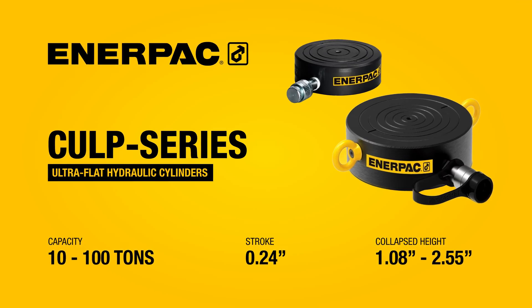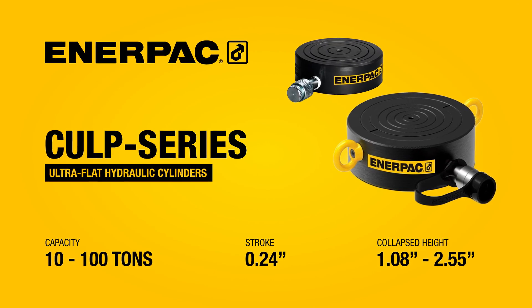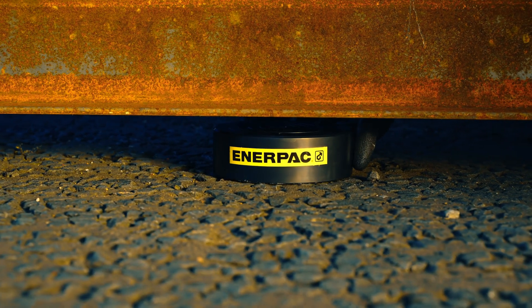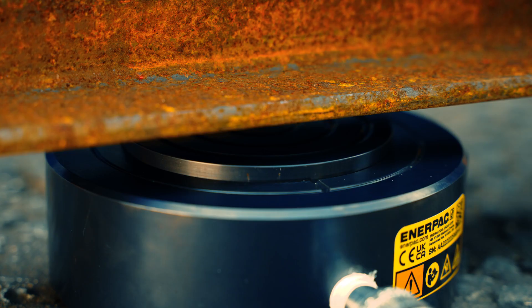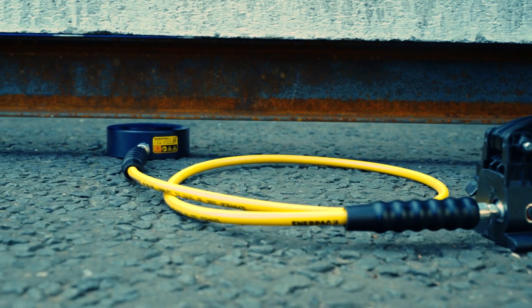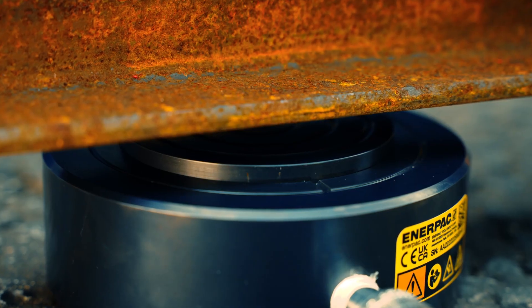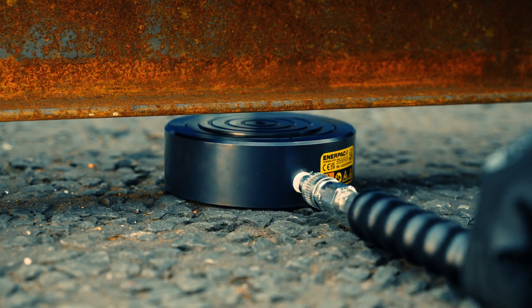CULP series cylinders are the ultra-flat lifting solution for low clearance and high capacity applications up to 100 tons. They're ultra-flat, high capacity, and incredibly durable. With an impressive power-to-height ratio, these powerful single-acting cylinders are engineered for use on the most demanding applications where other cylinders will not fit.